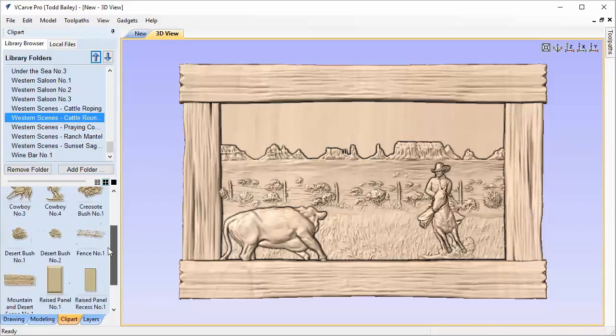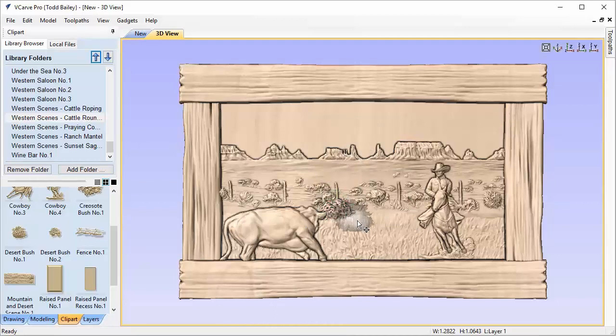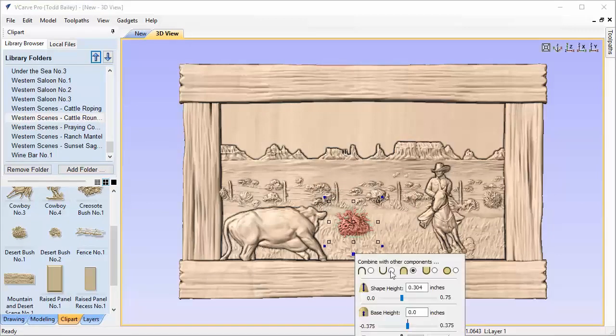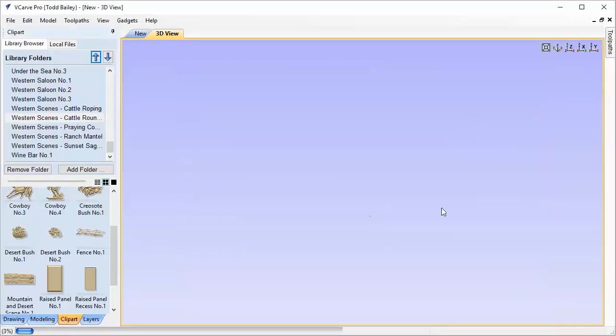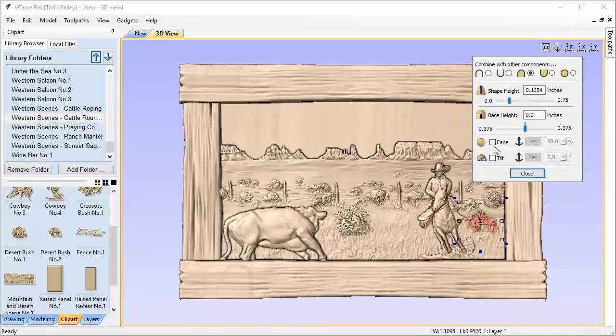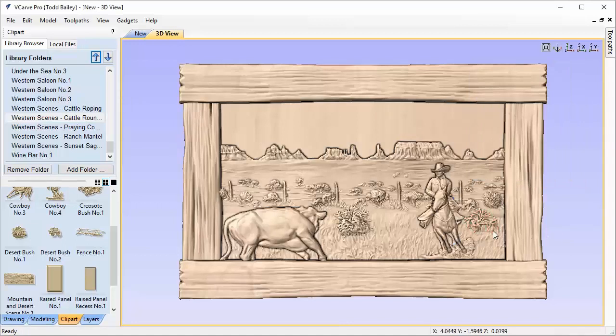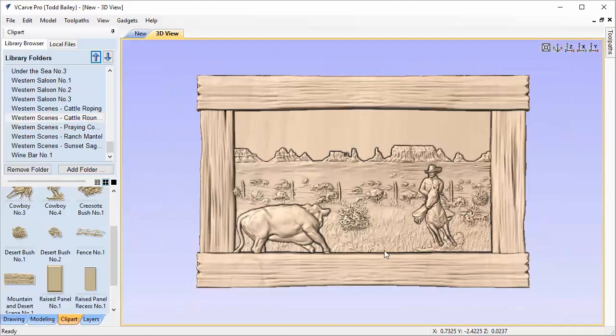Going back to the Cattle Roundup project, I'm going to bring in Desert Bush number one, scale it down, and place it in the scene. Then I'll use Tilt — setting from here to there, one degree — so it fits in nicely. I grab the second desert bush and do the same thing: Tilt, one degree. Now we have a little bit of bush in there that makes it look more natural. I nudge it over a bit and up a little — perfect.